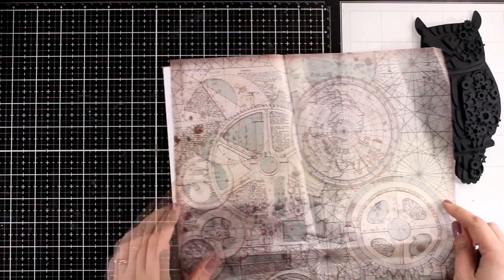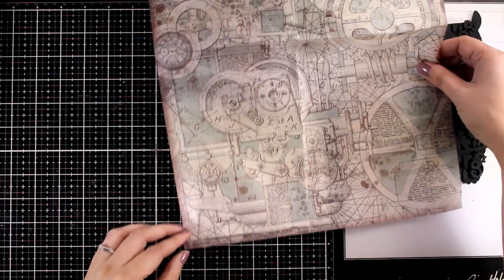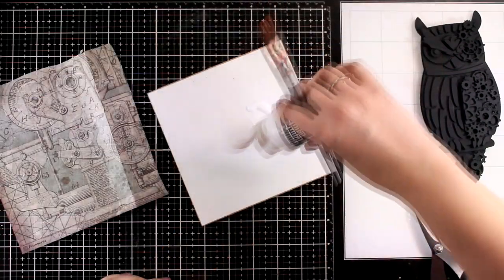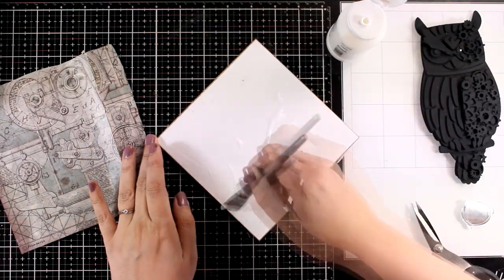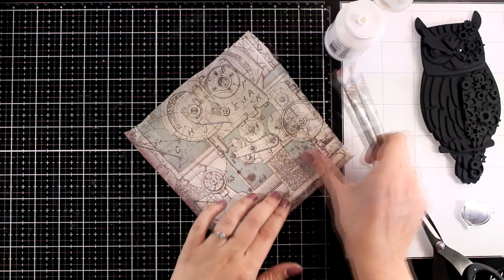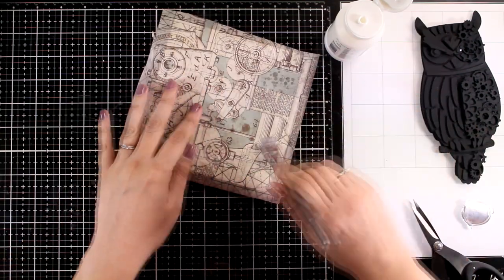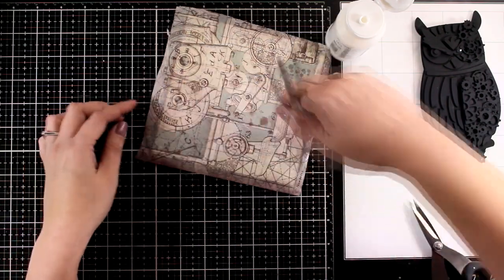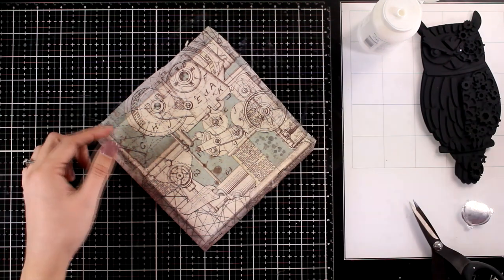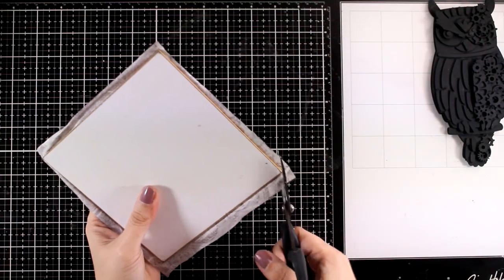Having black all over it disguises all the dimension, but we are going to bring it out with dry brushing later. While this is drying I'm going to work on my main canvas. Since I'm planning to do a lot of work on the owl, I decided to go simple with the background - that's why I will use this lovely rice paper. This is from the Sir Vagabond collection and it's full of gears, making it a perfect background. I'm applying a generous layer of matte medium, sticking on my rice paper and making sure it's nice and flat, then applying matte medium on top to seal it. If you end up with creases or bubbles on your rice paper, just embrace them - they give character and extra texture.